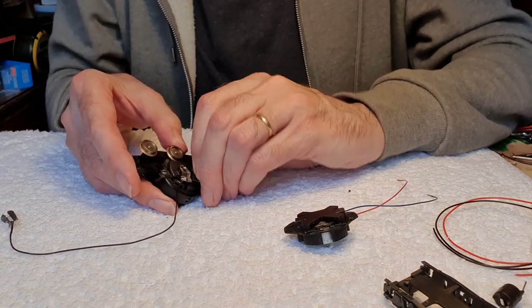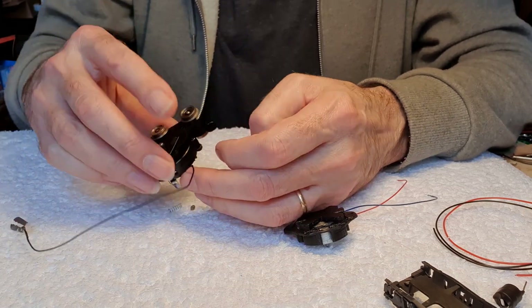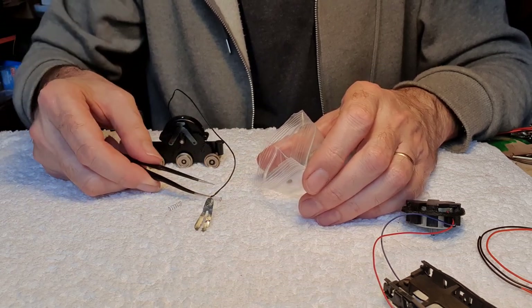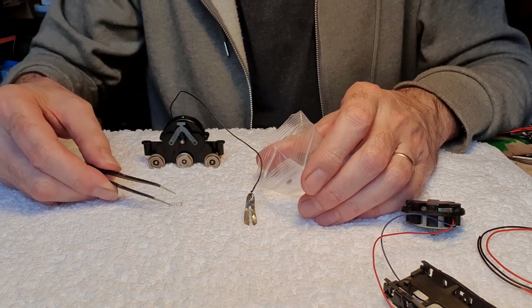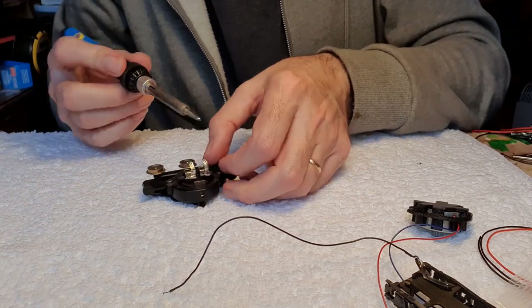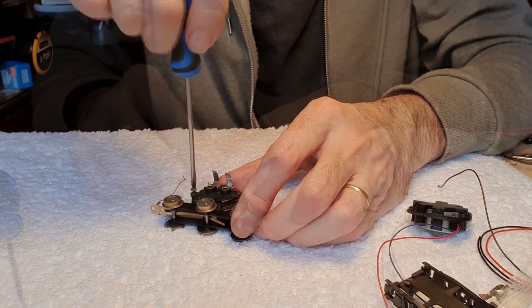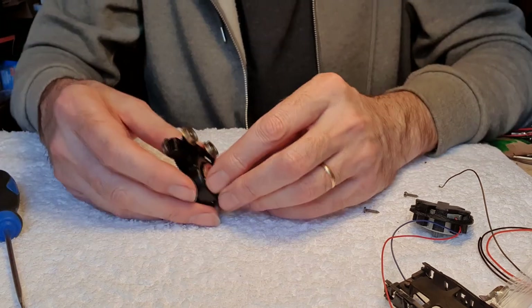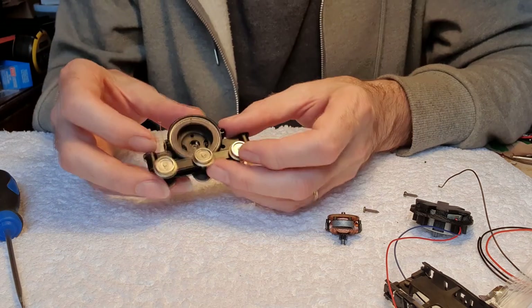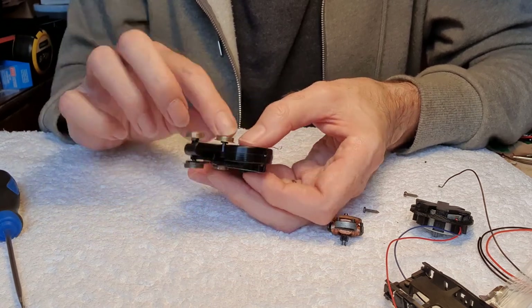We shall dismantle and carefully remove the brushes and springs. I'm going to use the bag the motor came in to keep all the Ringfield parts just in case I want to put it back together. We shall desolder and then take this plate off. That should just come out, and then we can remove the magnet. On this bogie, unlike the Class 33, we've got a middle wheel blocking the magnet so I'm just going to pull this middle wheel off.